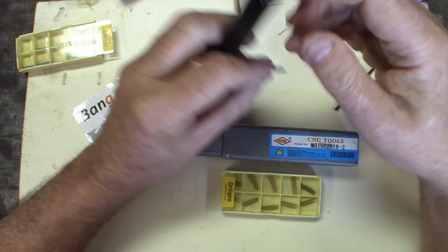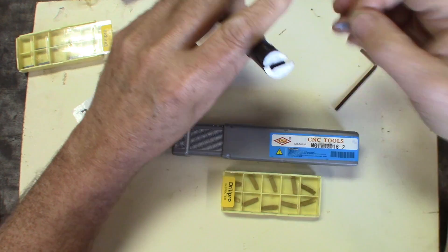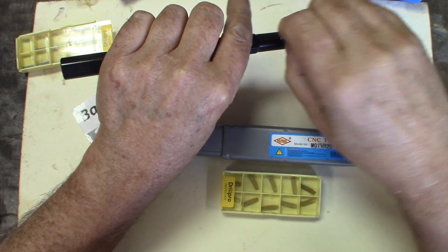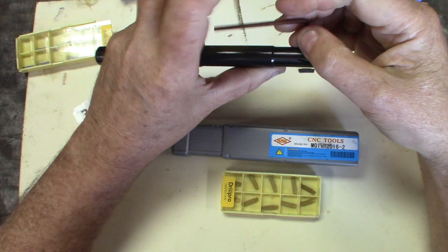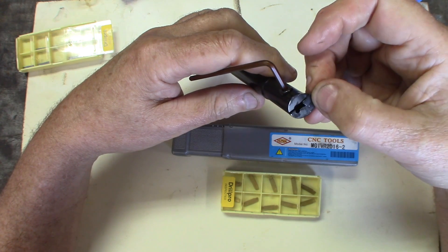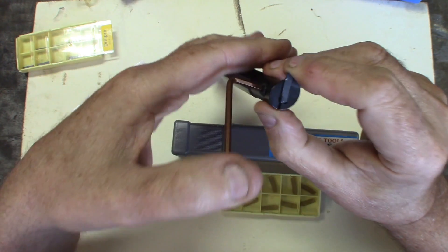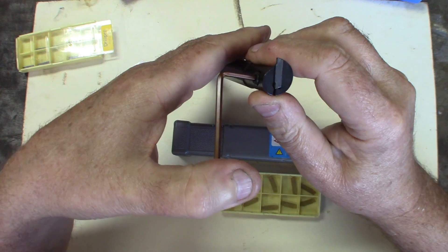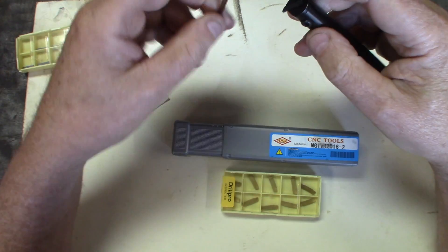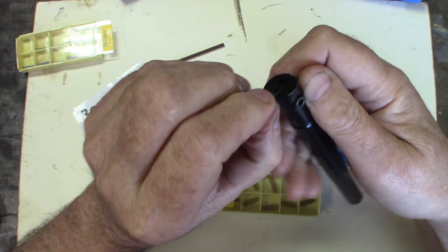Let's see how they insert. If you don't have a metric Allen key set, now's the time to get one, because if you're ordering tools from China, you'll need metric material. You get some imperial stuff, but mostly it will be metric. You don't have to make these things overly tight. Let me insert this the right way so we don't get a bad surprise when using it.